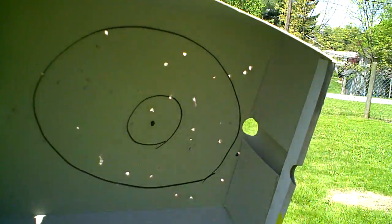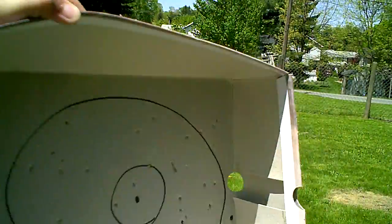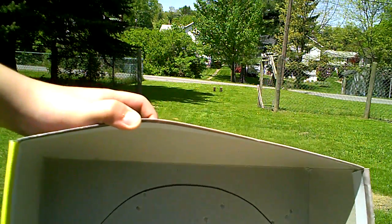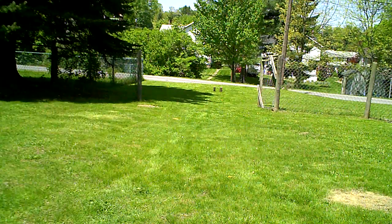That's the grouping — I don't know if you can really see it, I'll show you the exits, you can see them better usually. So I mean, for 110 feet with iron sights, it's pretty damn good, and with a dirty barrel.